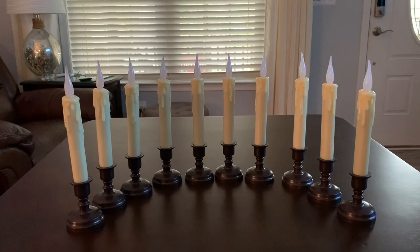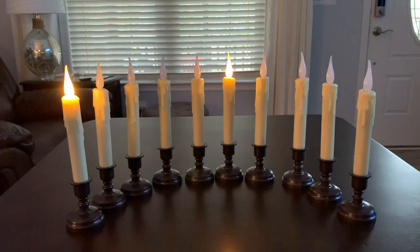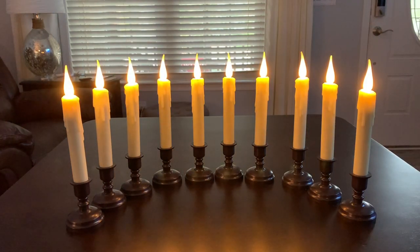Okay, using the remote, let's test them. Wow, those look really really nice. Alright, I'm going to turn them off — alright, back on. Those look very nice, I'm very happy with that.